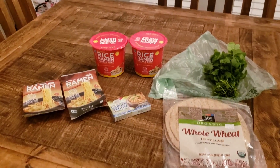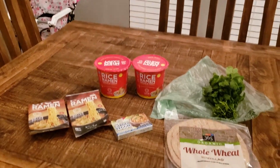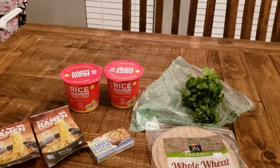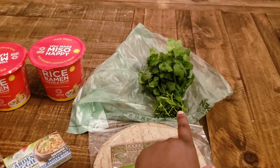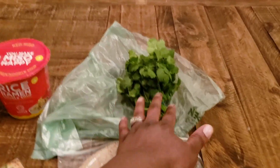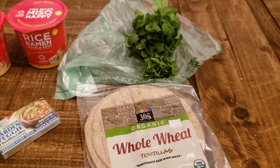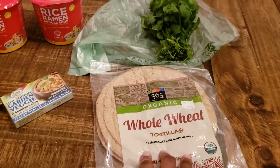Back with the next part of the haul. This is super small — I ran into Whole Foods to get one thing: cilantro, because the cilantro at Walmart looked really bad and they were out of it at Trader Joe's. I ended up getting a few other little things. The cilantro is for the summer rolls and for my Mexican food night — tacos and burritos.